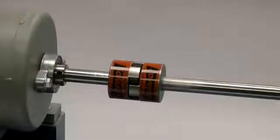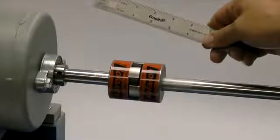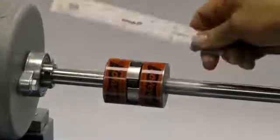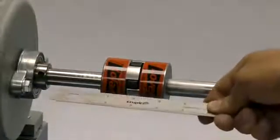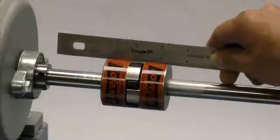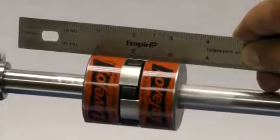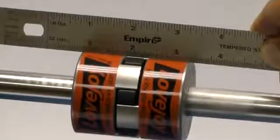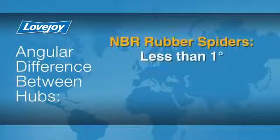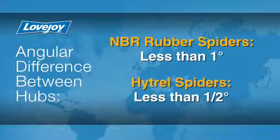Lay a straight edge across the hubs to check the basic alignment. If all sides of the coupling are accessible, check the hubs at four locations — 3 o'clock, 6 o'clock, 9 o'clock, and 12 o'clock — without rotating the shafts. The offset between the two hubs must be less than 1/64th of an inch to prevent damage to the coupling. The angular difference between the two hubs should be less than 1 degree for NBR rubber spiders, or less than half a degree for Hytrel spiders.